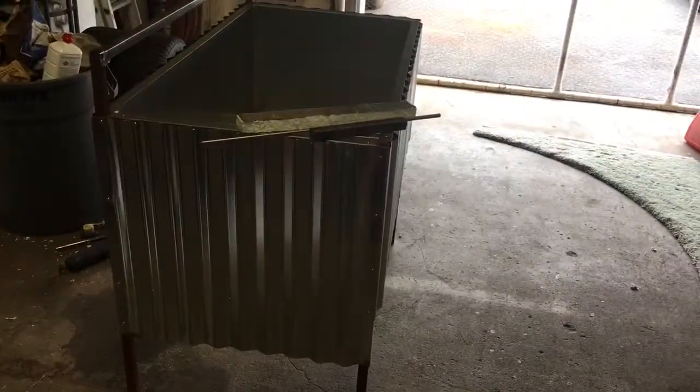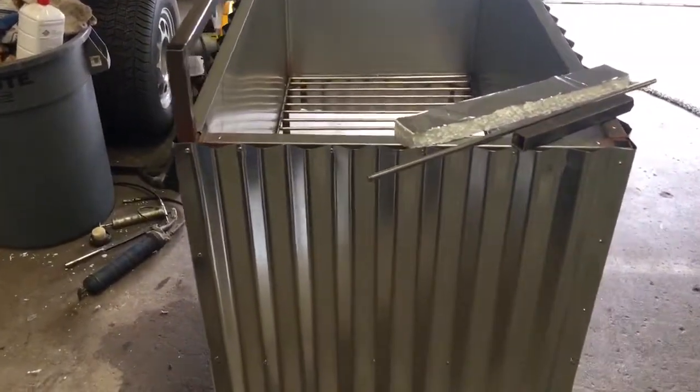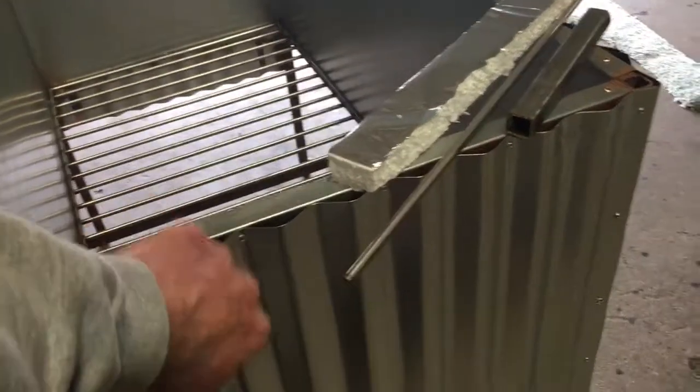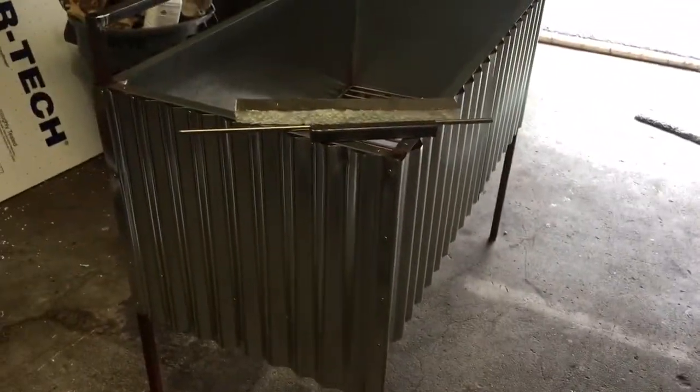That's the new worm bin — I'll have to start from scratch since my source moved south, but it didn't take too long to build. Probably the most labor-intensive part was drilling all the holes for the rivets and putting them in. If anyone's interested, I can draw out a sketch or give you a materials list — just leave a comment in the box below.